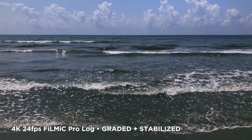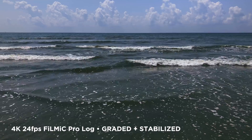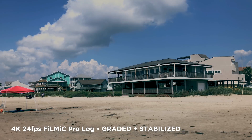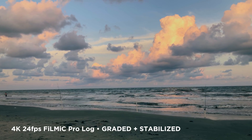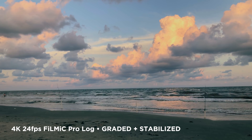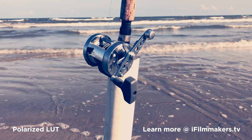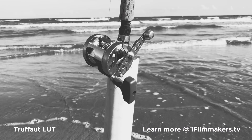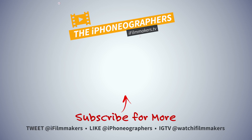I really think that travel filmmaking lends itself to using mobile devices. It's so nice to have such a lightweight setup that can shoot 4K and get such amazing results, not to mention being inconspicuous — you're able to go in places where bigger cameras would get you kicked out. For more information on our LUT packs and other smartphone filmmaking gear and accessories, check us out at ifilmmakers.tv. Thanks for watching, and we'll see you in the next one.